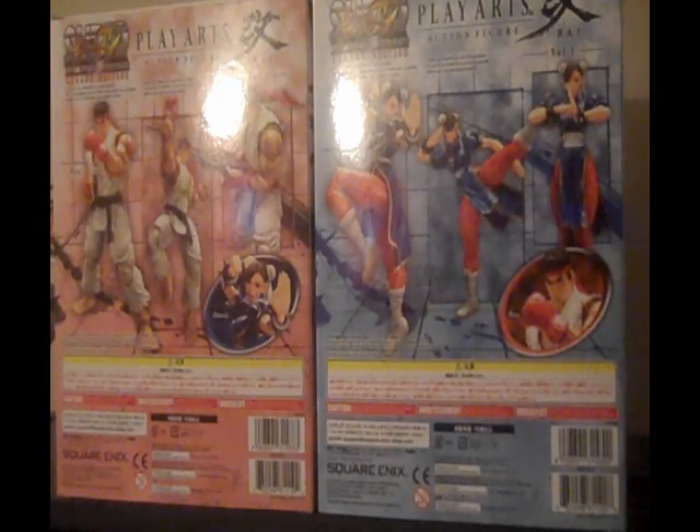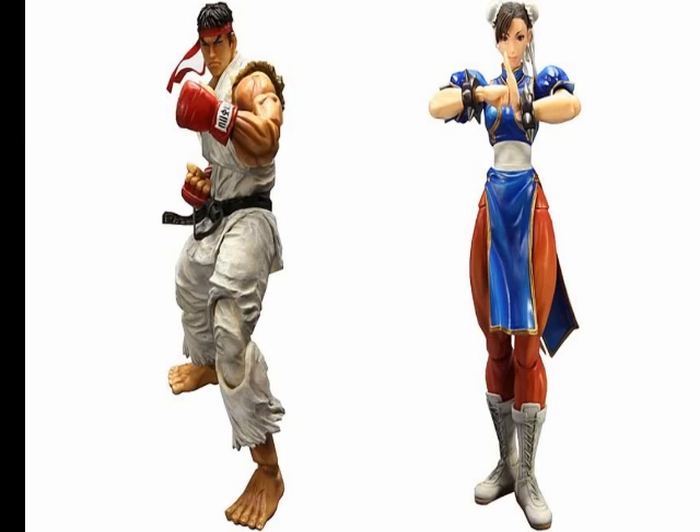Hey guys, StarSlayer here. I'm going to talk a little bit about these really cool action figures I got last Friday — I only just now have a chance to talk about them. I have the Super Street Fighter 4 Arcade Edition Play Arts Kai action figures of Chun-Li and Ryu.